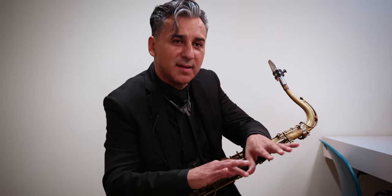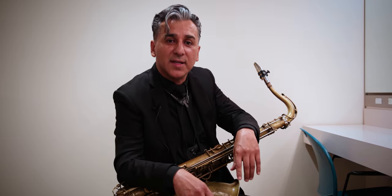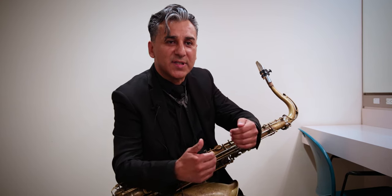Everything I'm talking about is about being a team player and taking ego out of it. So tip number three is being able to breathe together. You have to consider the attack of the note and how the players next to you are attacking the note, as much as where you're going to end. If you're in the middle of a phrase, figure out where you're all going to breathe so it sounds consistent.